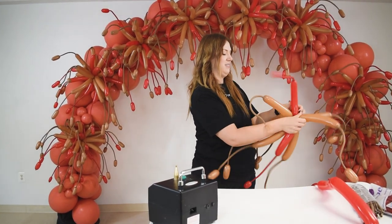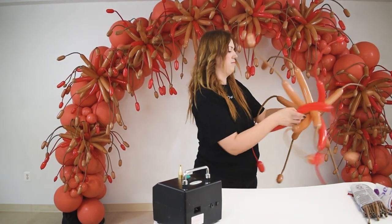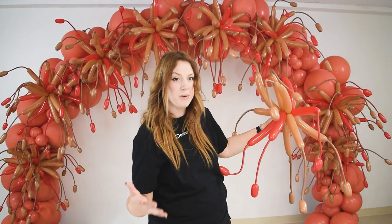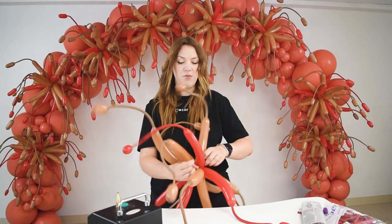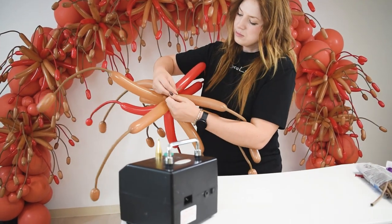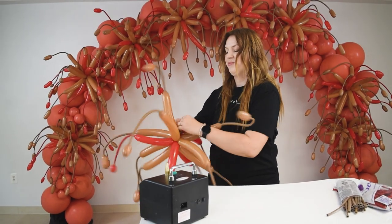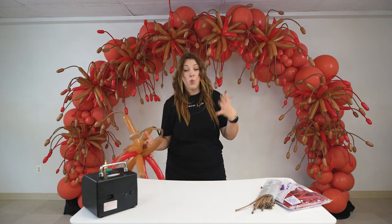Let's get our reds. You can continue adding them — I'm going to stop right here, really depending on the look you're going for. Now I'm just going to take an additional 260, tie it around the base like so, and create a loop. So now this element is ready to be added to any of the creations you want.